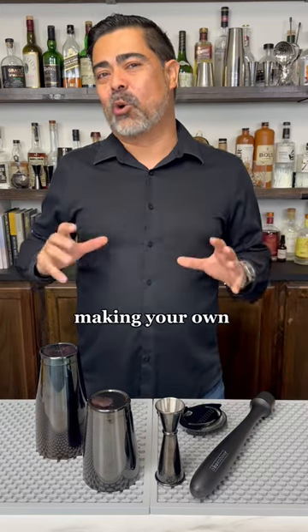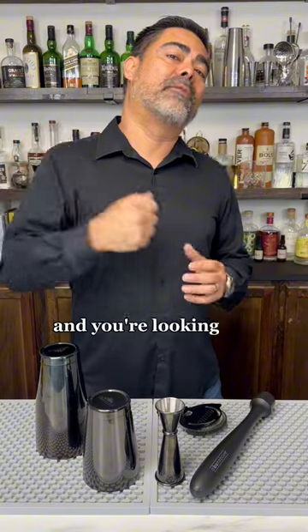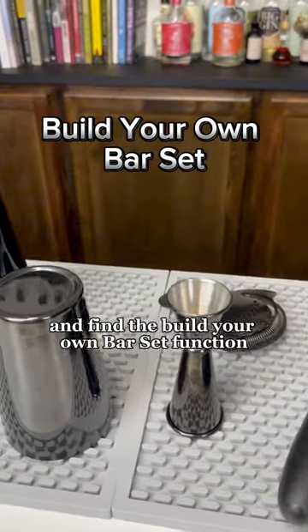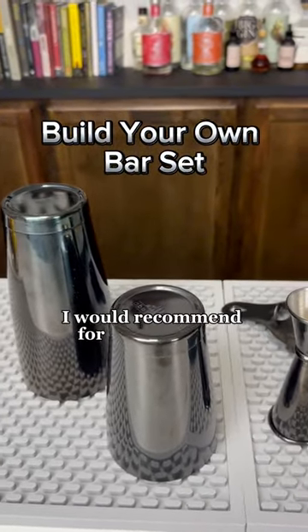Are you just getting started making your own delicious cocktails at home and you're looking for some tools? Well head on over to our website and find the build your own bar set function. Now these are the tools I would recommend for any beginner.